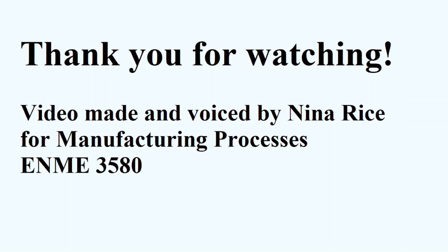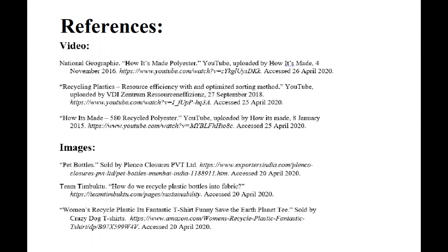This video was brought to you by the University of Tennessee at Chattanooga's Manufacturing Processes Class, created and presented by Nina Rice. Thank you for watching!